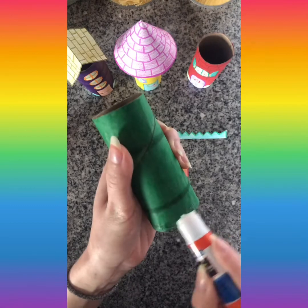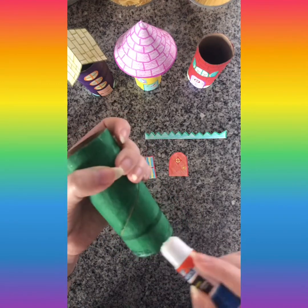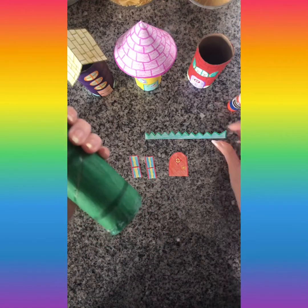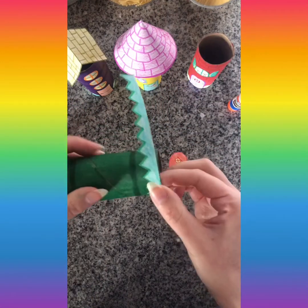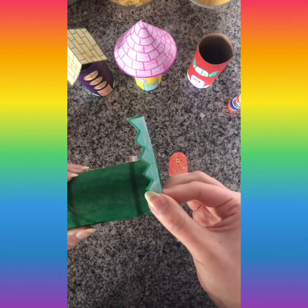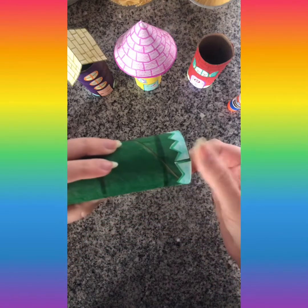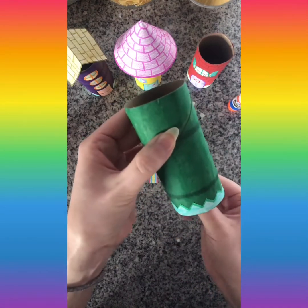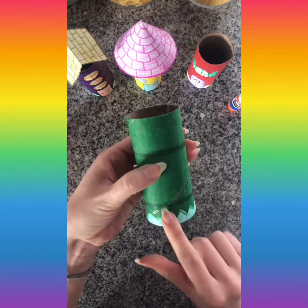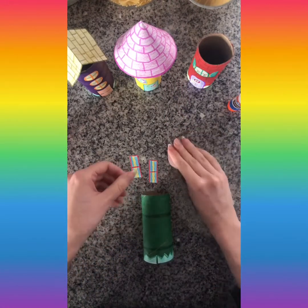I'm going to take my grass and put the flat edge on the bottom of the tube where I have that glue, then press it down. I'll press, press, press, press, and it is a perfect fit — well, almost perfect. This is going to be the front of my house. My grass is all glued on. Next I'm going to glue the door on — I can actually use it to cover up the seam in the grass so you don't see it at all.